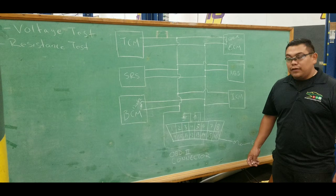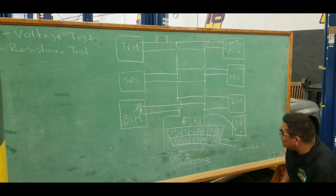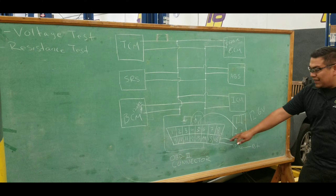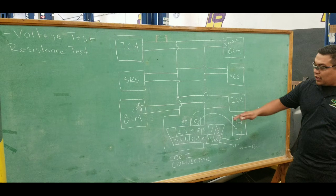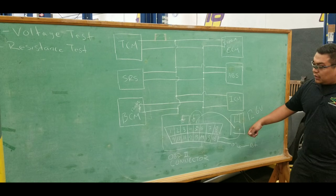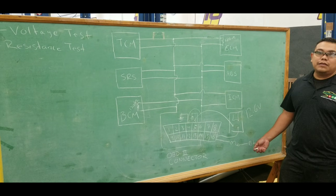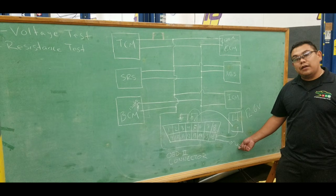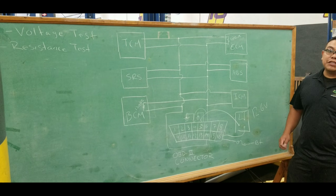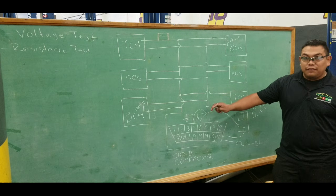You want to make sure you're getting voltage at terminal 16 and ground at terminals 4 and 5. Hook up your multimeter between terminal 5 and 16 — you should measure battery voltage. Moving your meter to terminal 4 and 16 should also read battery voltage, indicating good ground and voltage to the OBD2 connector. If voltage and ground are present but you still have a no-communication issue, check the network. If voltage is missing, find the fuse powering terminal 16 — it may be the cigarette lighter or accessories fuse — check the wiring diagram and inspect that fuse.